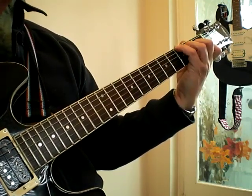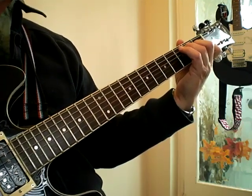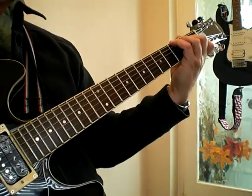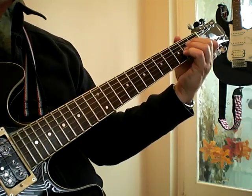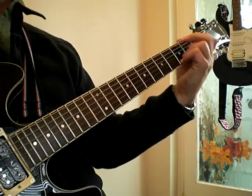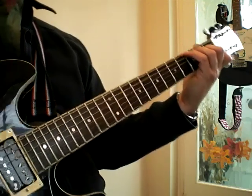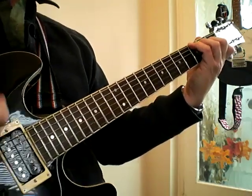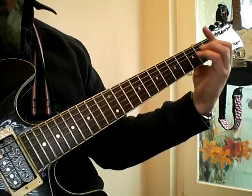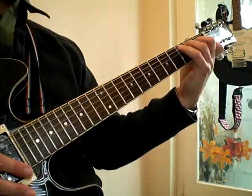Continuing: to C for one-and-two-and, then A minor for three-four. Playing through: one-and-two-and-three-and-four-and, one-and-two-and-three-and-four-and. 'Slip inside the eye of your mind, don't you know you might find a better place to pray.' There's a little fill at the end there too.